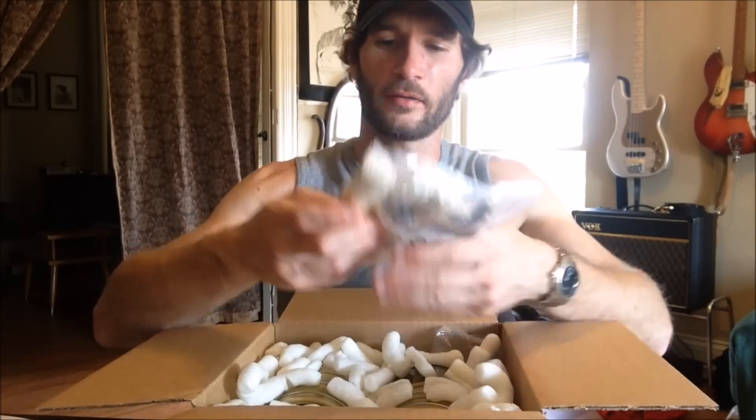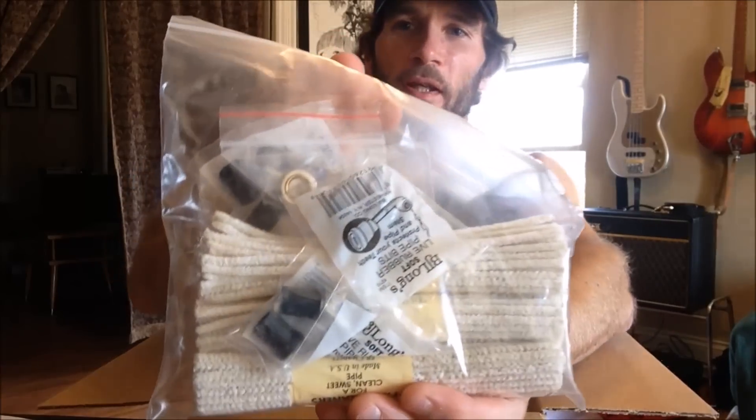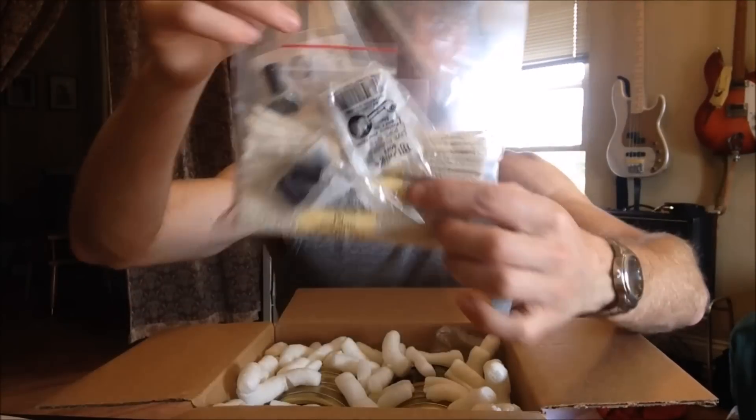We got some pipe cleaners, some pipe bits, and there's also a check tool in there. You can never have too many of those guys. Just basic things there.